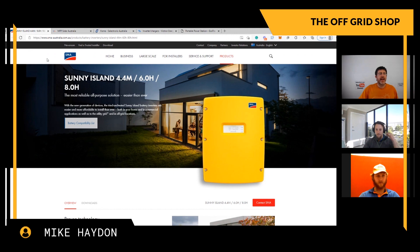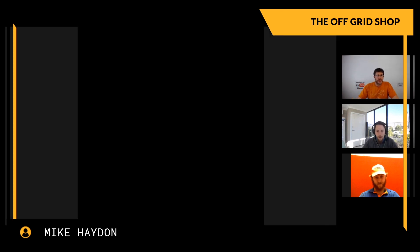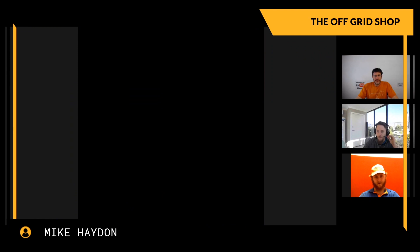Okay, so let's start with SMA. Nate, what is it that you like about SMA? I like the ease of programming - they've set up a good system for programming and it all seems pretty straightforward, which is always a bonus.